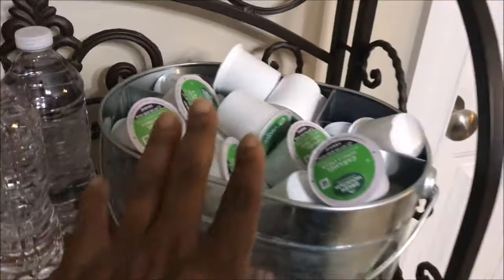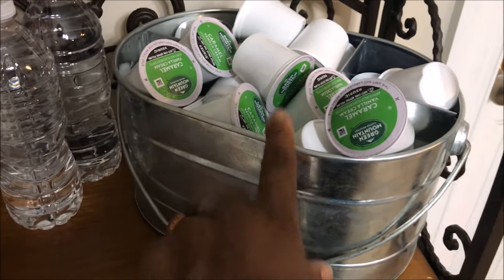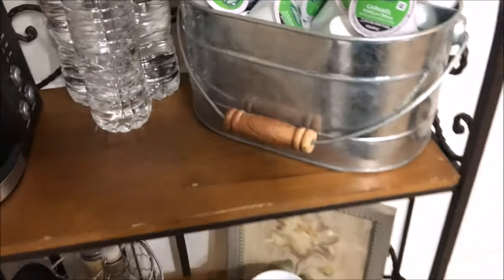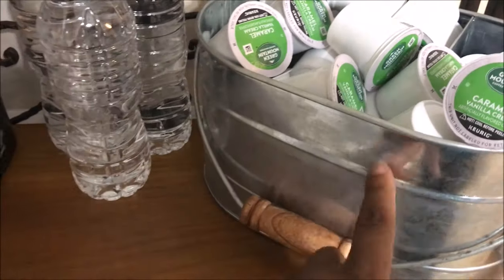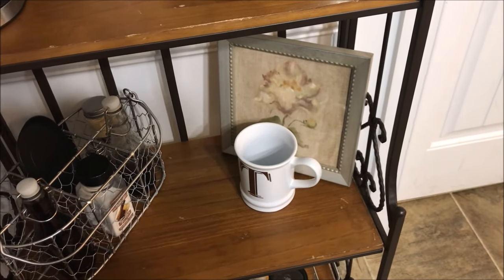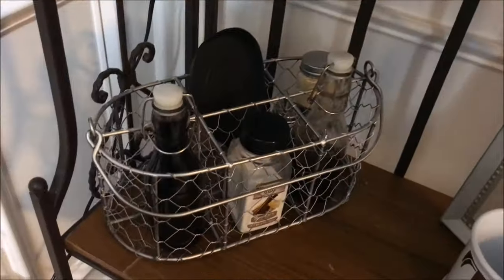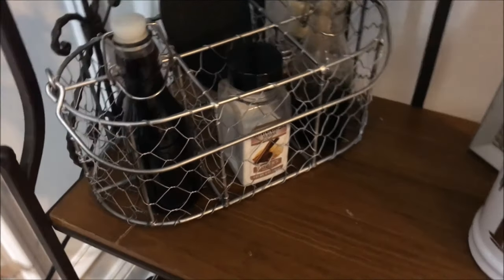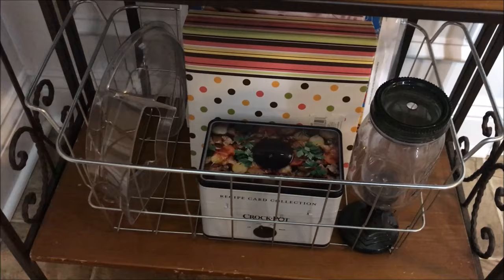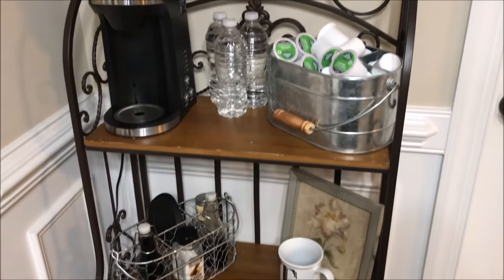I brought this water container out of the cabinet at the coffee station because I wasn't using it at home, and it was full of pods — I got a really good deal with some coupons at the last super doubles event. I got this galvanized bucket from Ollie's for about $6.99. I think I got this picture from the ladies' swap, and my sister got me this mug for Christmas. I also got this basket from Goodwill and spray-painted it. Down at the bottom I left my cookbooks and home management and recipe binders.